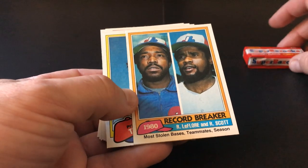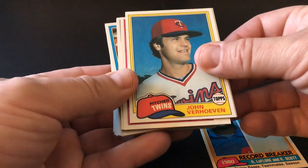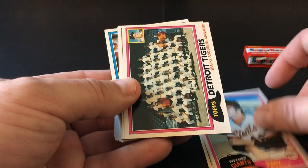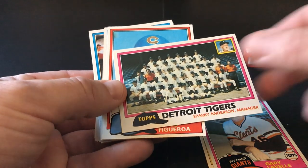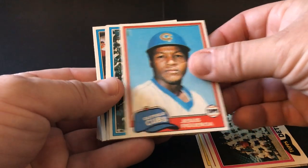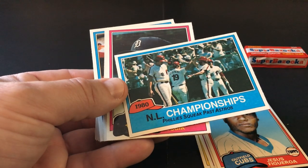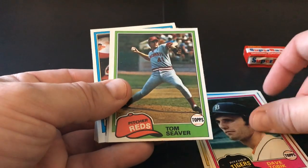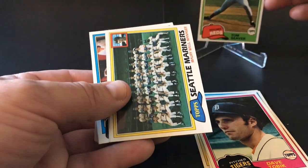If these were an Apichi pack... Alright, Verhoeven and Twins, Gary Lavelle, the Detroit Tigers team card — Sparky Anderson manager, pretty cool. Jesus Figueroa. NL Champions — Philadelphia Phillies squeak past Astros. Dave Tobik. Tom Seaver — that's nice. Hello, Mr. Seaver.